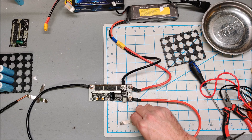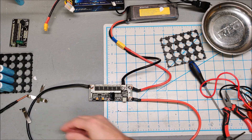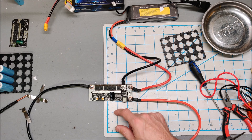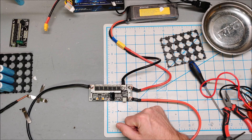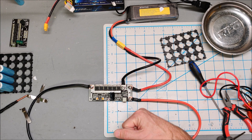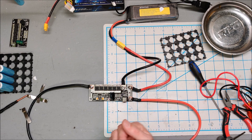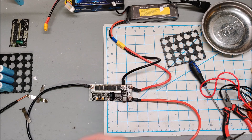I'm going to contact the seller and try to get another one, because I think this unit is faulty. It appears to be continuously live with no pulse, no shutting off — just straight battery voltage going through.